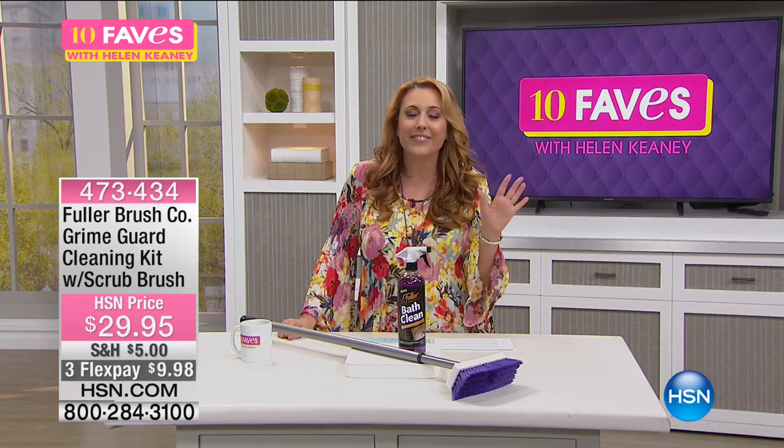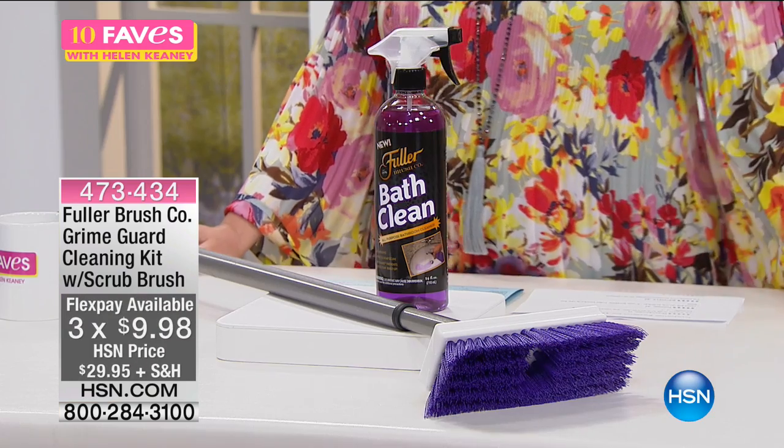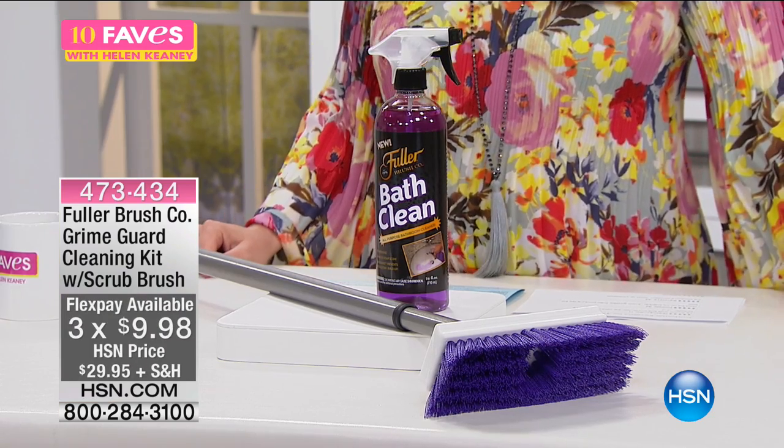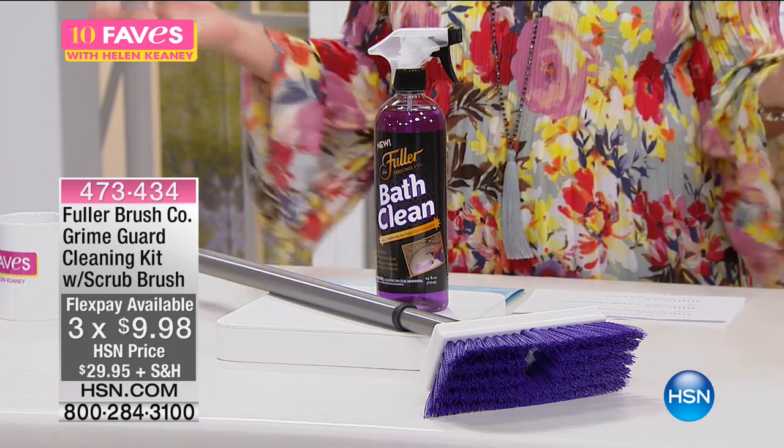Yeah, and I just think it's kind of a cool thing, because by the way, the Fuller Brush Company was founded by Alfred Fuller in 1906. So talk about a company that's tried and true.